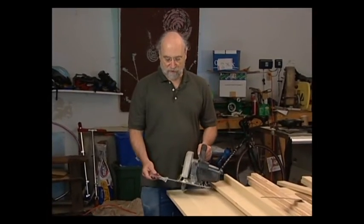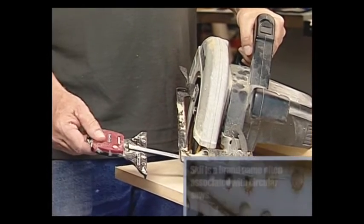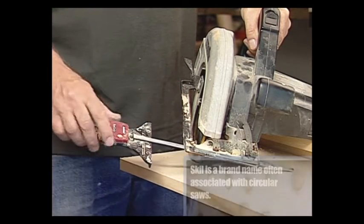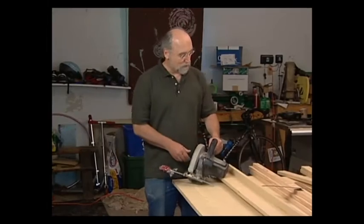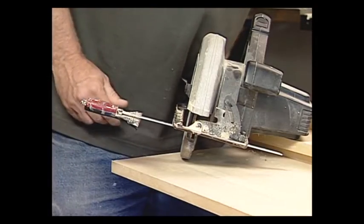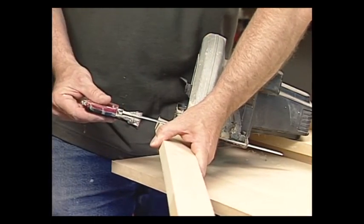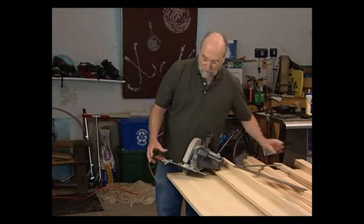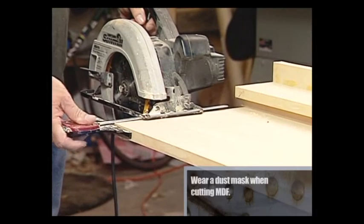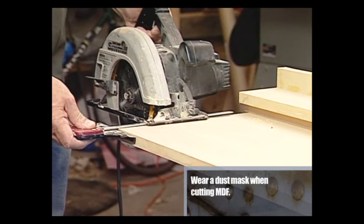In order to rip plywood or MDF down to dimensional lumber, you'll need to cut it with a saw — either a table saw if you have one, or for most of us, a skill saw. Most skill saws come with a guide like this, though this one happens to be an aftermarket version. You adjust it by clamping it with the screw. This one has a fine-tooth adjustment. You can set the dimension using a square to measure against the blade, or if you have a piece of stock on hand, you can simply set it against the stock.